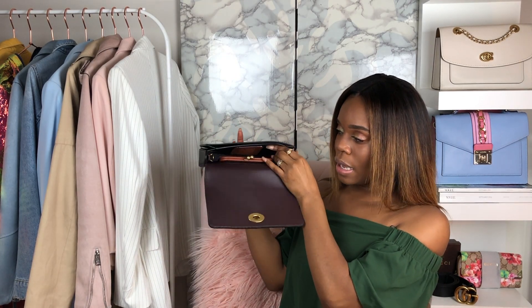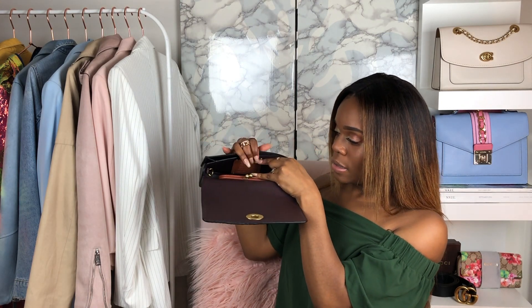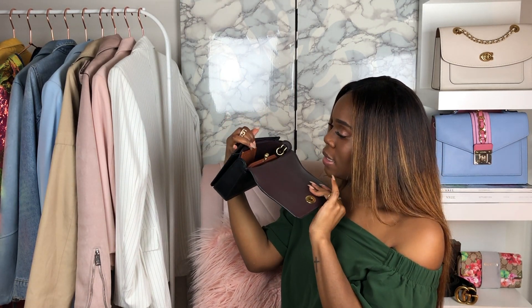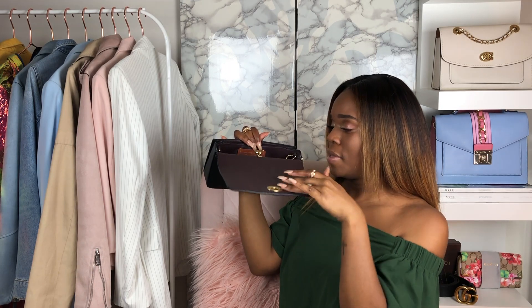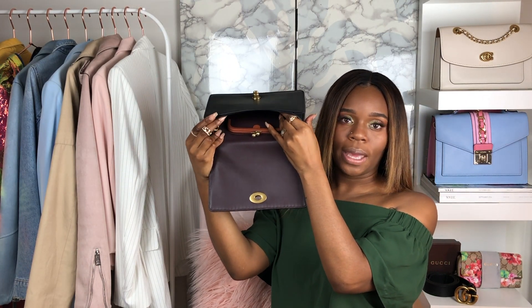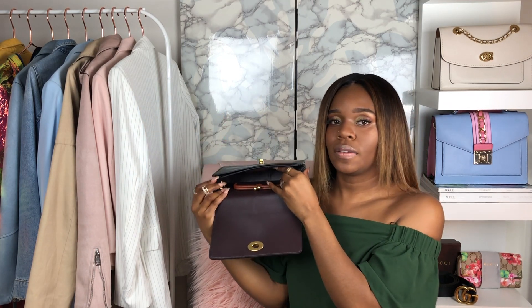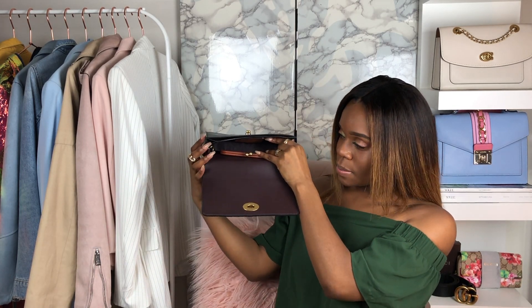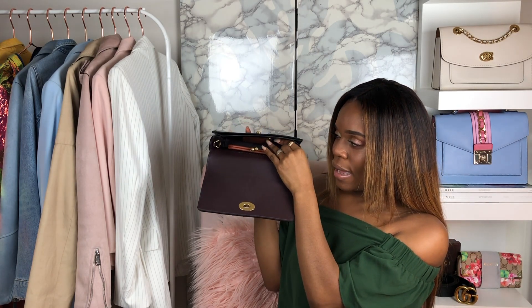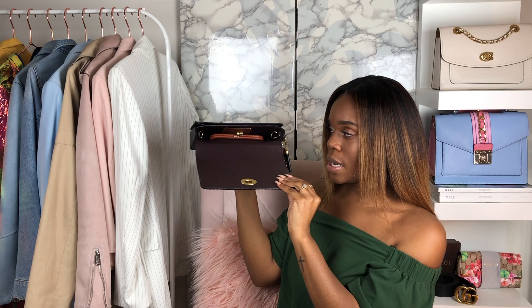With the Oxblood interior, on the other side it does have a story patch that says this is a Dinky bag by Coach, with the style number and everything. This is the full inside of the bag — it's really not that deep. If you're looking for a bigger bag, I'd go with other options. The Dinky is just like the name sounds — small. But you can fit some good stuff in there. I fit my phone, my keys, and a mini wallet really nicely. My earphones too. So that's about it.